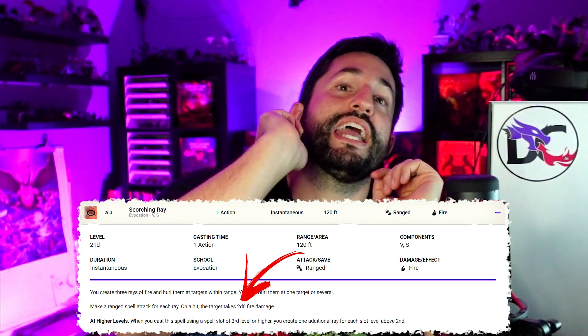For example, you could reflavor Scorching Ray (three rays at 2d6 each) into an ice ray. Since 2d6 is roughly equivalent to 1d12, scaling down to 1d10 per ray, you'd fire three 1d10 rays and any target hit has its movement speed reduced by 10. Using the principle that extra effects mean reduced damage dice, you just created a cool ice ray spell. If all three rays hit the same target, that's 30 feet of movement reduction — it can't move at all.